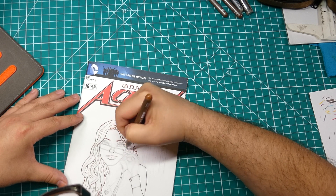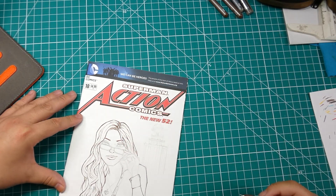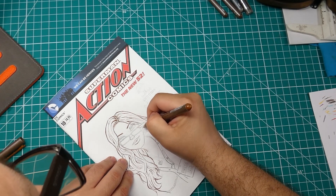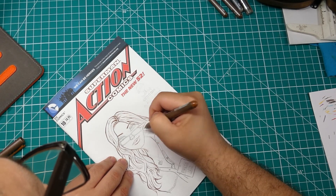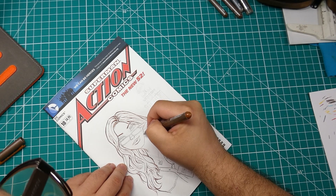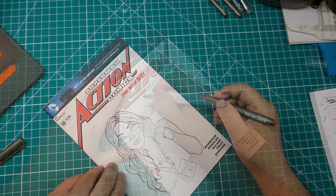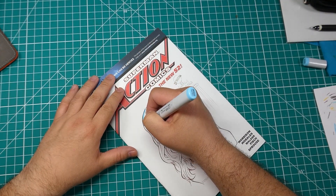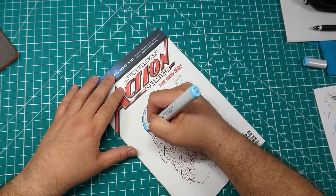Of course it's easier if you have more sizes to work with. In this case I'm using the 0.3 since I'm working in some of the more intricate areas of the drawing. Like if it was the hair or clothing where it's not so precise, I would probably switch over to the 0.5 size.